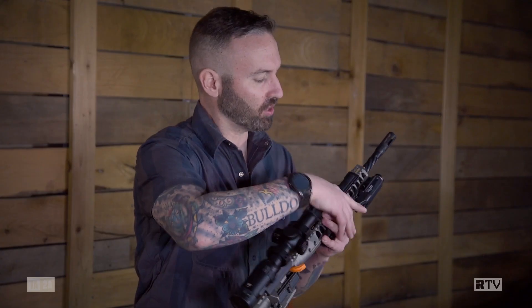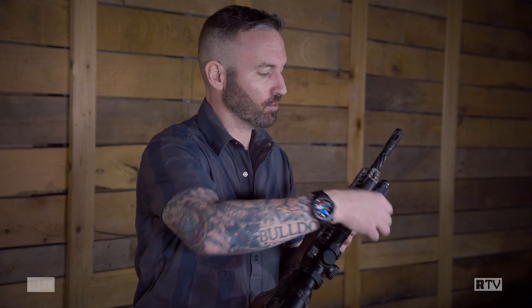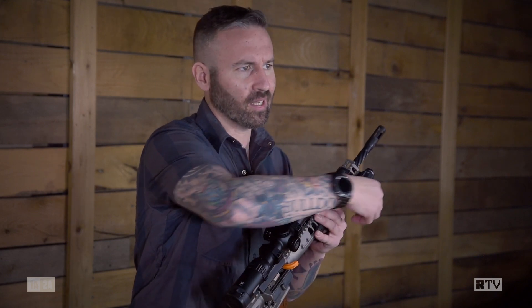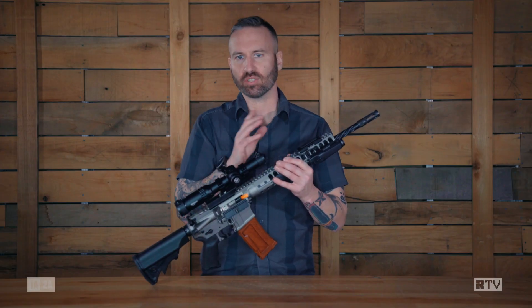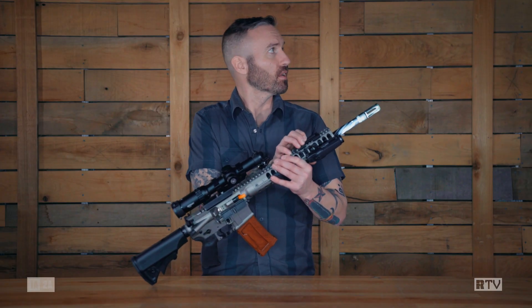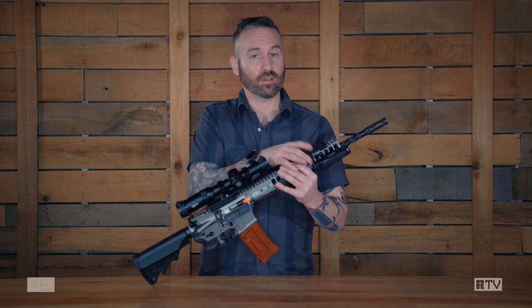If you don't want to do the thumb activation, you also have remote switch activation. There's a jack in the back that goes in and out. It is noteworthy that they operate independently of each other, so if you rip off your tape switch or have frayed cables, each one still works independently.